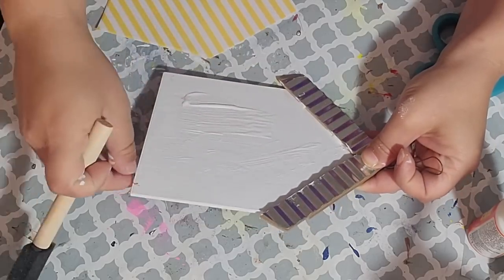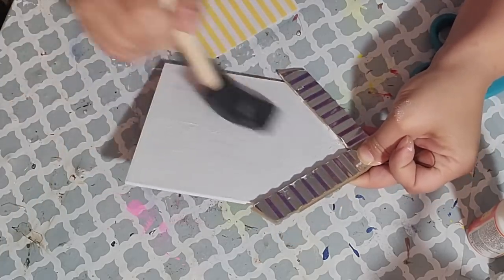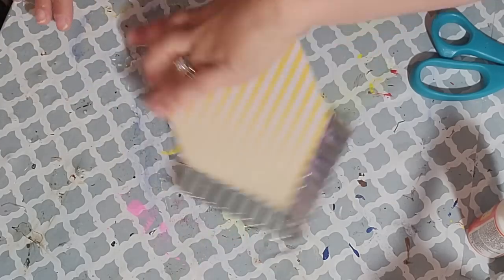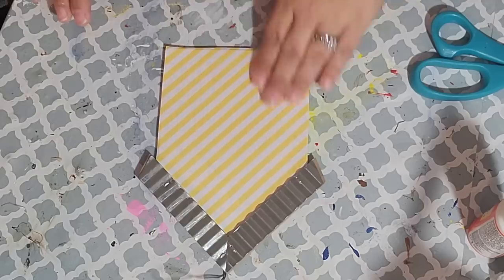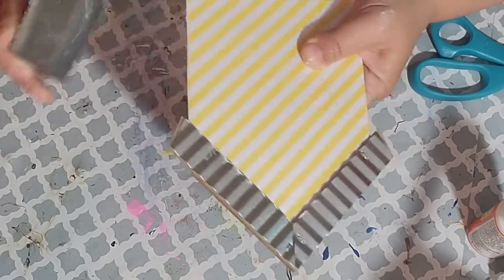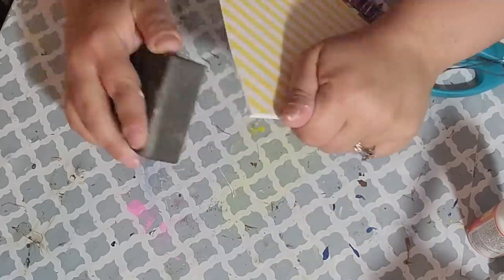As you watch me glue this down to my birdhouse, I want to welcome everyone to my channel. If you are new here, thank you so much for joining me. I really hope that you love what you see. And if you are returning, thank you for all of your support. I truly love sharing all of these DIYs with you. After my paper was down, I took my sanding block and sanded all of the edges so it gave me that nice clean edge.